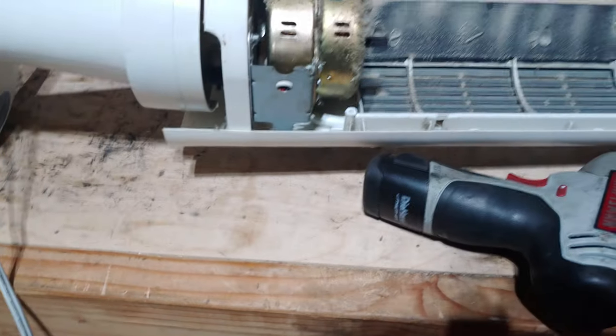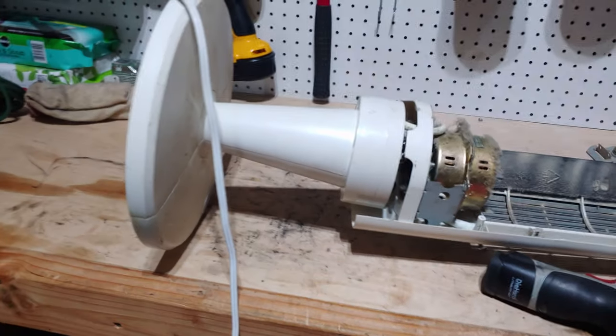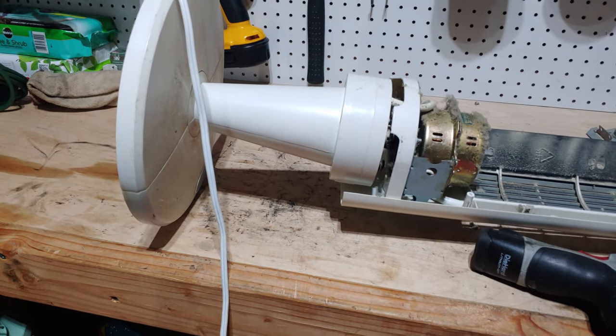And there goes the bearing carrier. I just decided to plug it in — listen closely. I'm not sure if the camera will pick that up; it's very quiet, but there's some sign of life here.